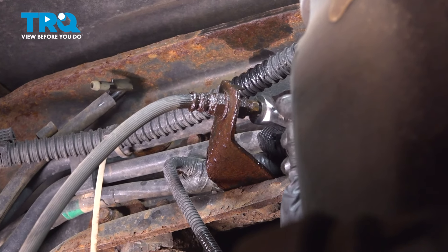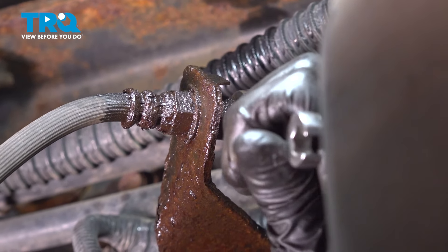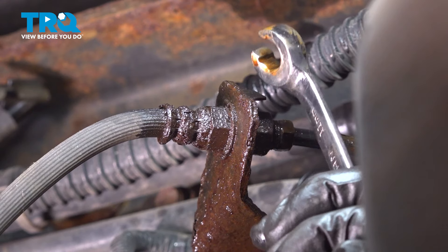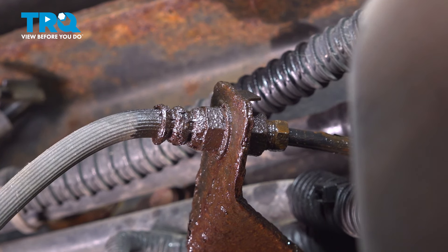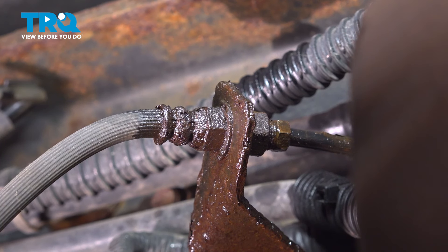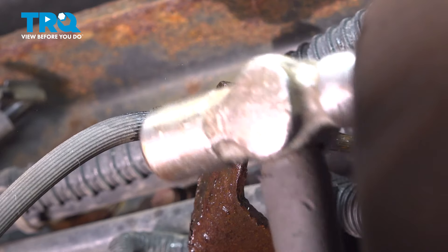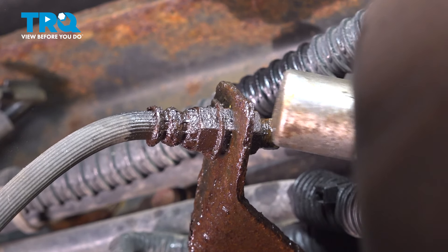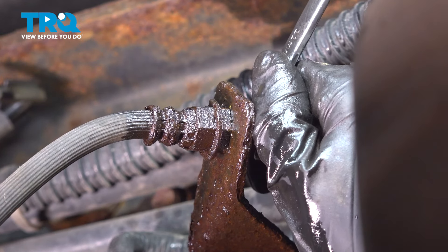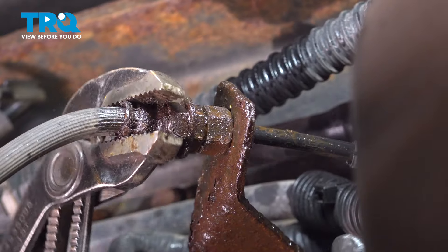Now follow the hose up and you'll see where it connects onto the line. Use an 11 millimeter flare nut wrench to break this fitting free. Mine breaks free, but the line is seized onto the fitting. In order to prevent the line from breaking — because it's in good condition, it's just stuck in there — I'm going to leave it like this. We'll take the clip out and then twist the hose off the line since the bottom's loose. I'm going to stick a pry bar in here and get this clip removed. Tap the hose with the hammer if yours is stuck on here like mine is.